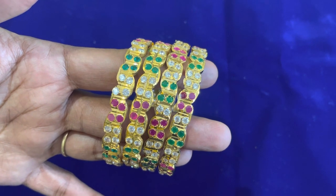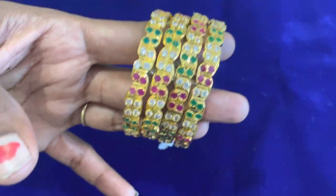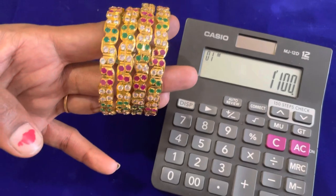In this bangle, the size is 2.4 to 2.10. This rate is 1,100 Rs, plus 500 Rs shipping charges are added.